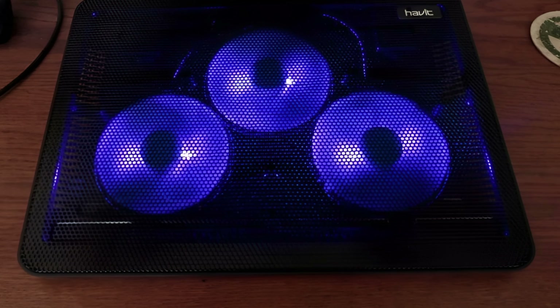Performance-wise, the KLIM Wind is capable of reducing your laptop's temperature by an impressive 10 to 12 degrees, prolonging its life and preventing damage from overheating. Its adjustable fan speed gives you control over cooling and noise level. On the downside, it lacks a USB Type-C port and its high-powered fans can draw significant power, potentially draining your laptop's battery faster when unplugged. Despite these minor drawbacks, the KLIM Wind is a powerful, stylish, and highly functional cooling pad that can significantly enhance your laptop's performance and lifespan.